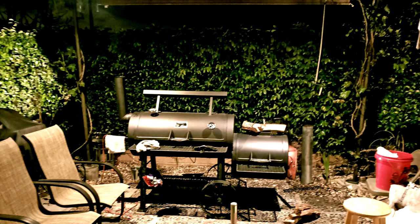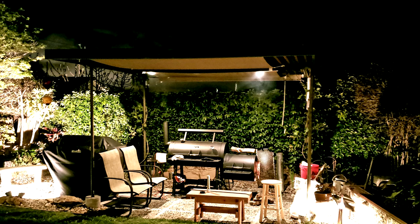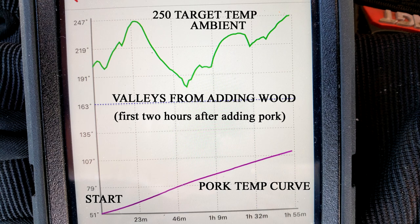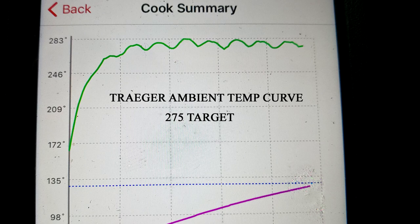Welcome back to Greenhorn BBQ and Beer. Today on the Yoder we're going to smoke a Boston Butt Bone-In for some beautiful, delicious pulled pork sandwiches. I know you'll like it — it's a really easy thing to do. Stick around. We're also going to do a temperature profile comparison between my Yoder smoker and a Traeger pellet grill. You don't want to miss it.